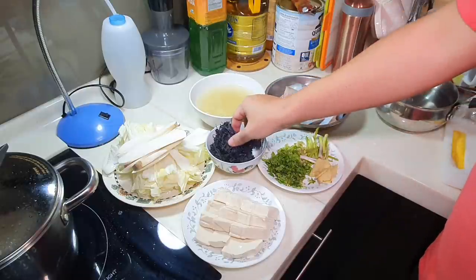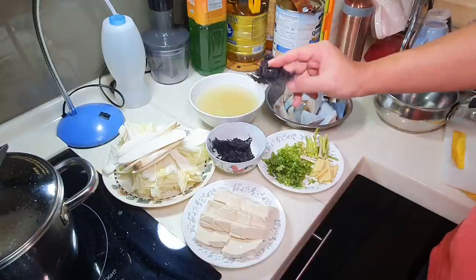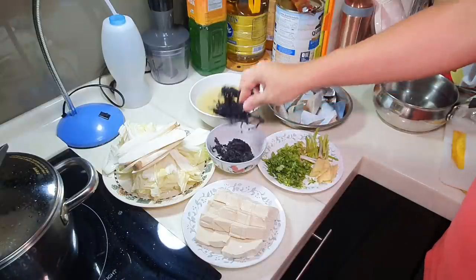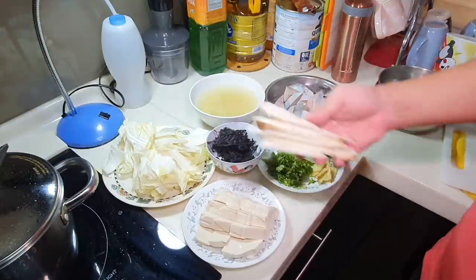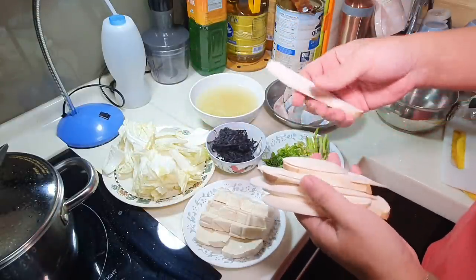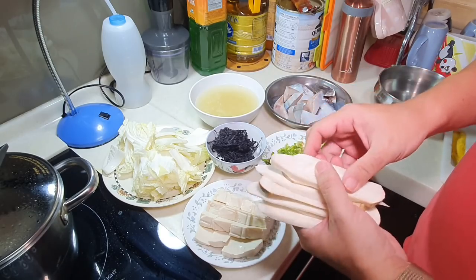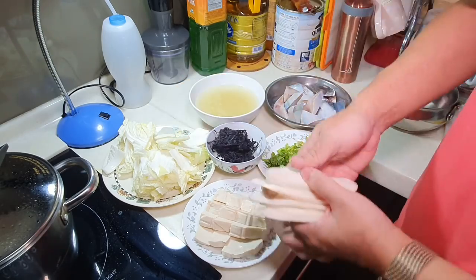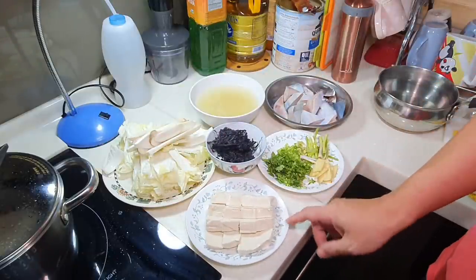I also saw in that video some seaweed on top — this is Chinese-style dried seaweed, a few pieces to give the hot pot more variety. I'm also adding king oyster mushroom cut into slices, Chinese cabbage, and one piece of smooth tofu.